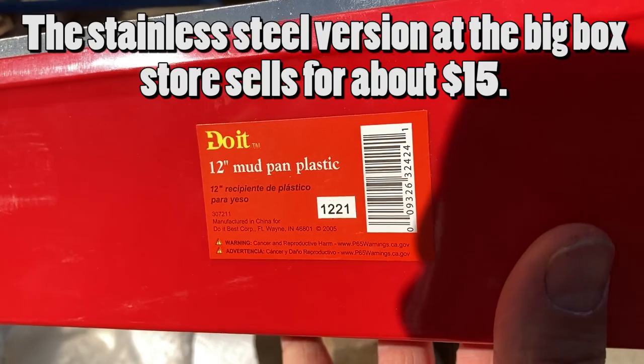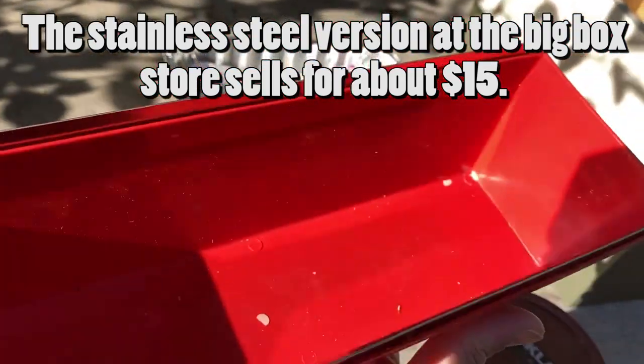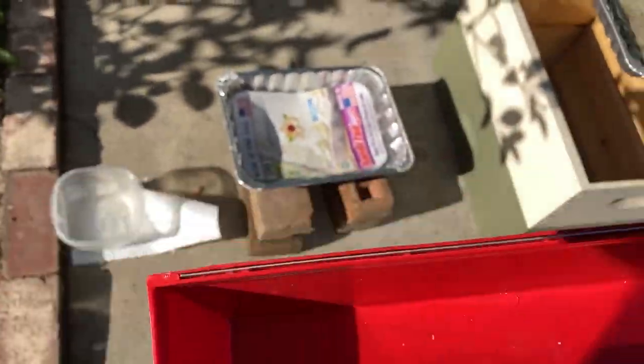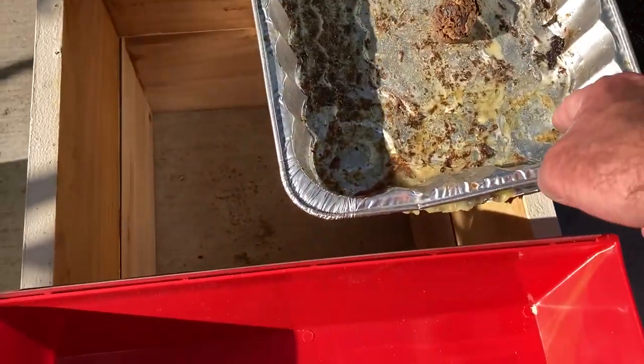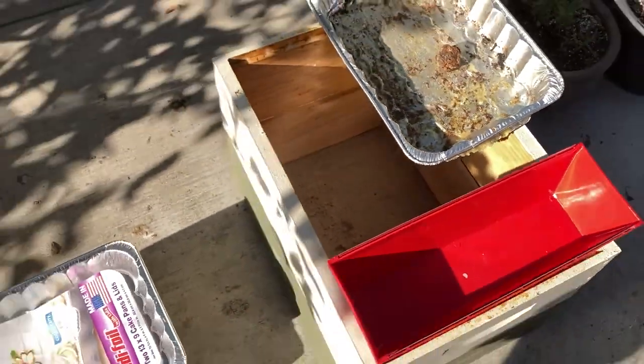They do make these in metal and even stainless, so you could easily make that. This one is about 14 inches wide at the top edges — it's too big for an eight-frame box, but if you have a 10-frame box you've got a half inch to spare, so you could easily cut the end out and the whole thing would drip right down in there.